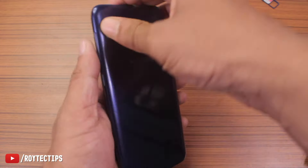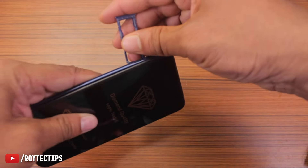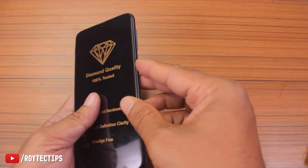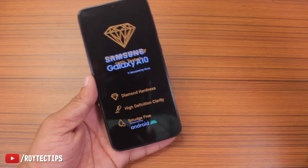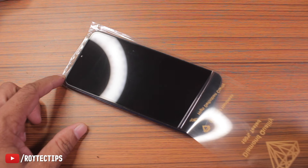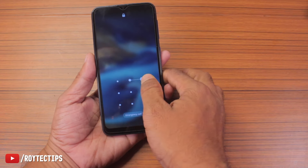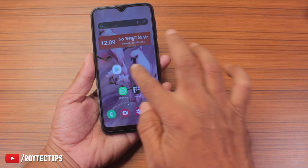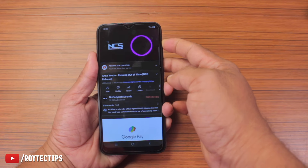Now everything is screwed in — let's place the back cover, insert the SIM tray, and turn on the phone. The phone is turning on.